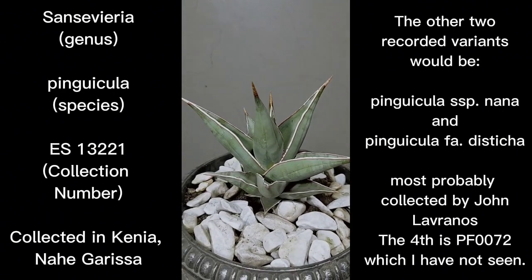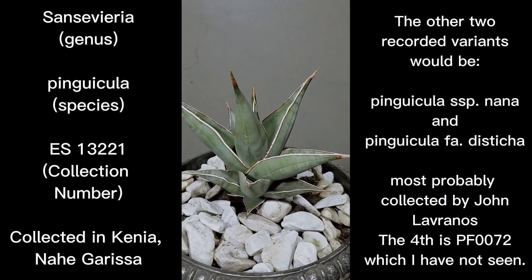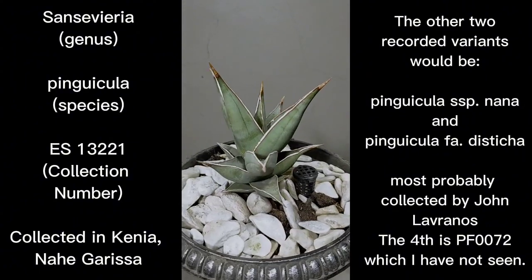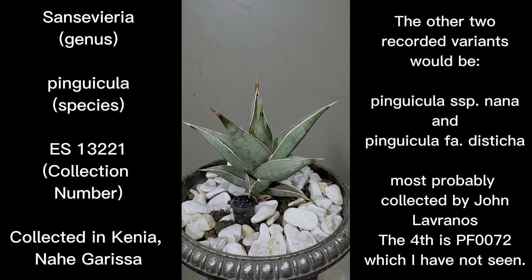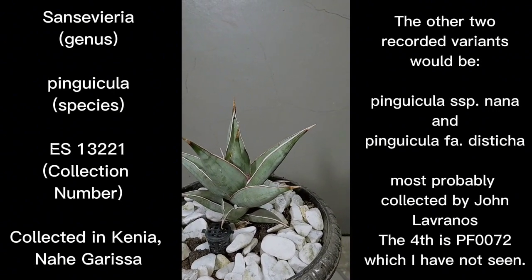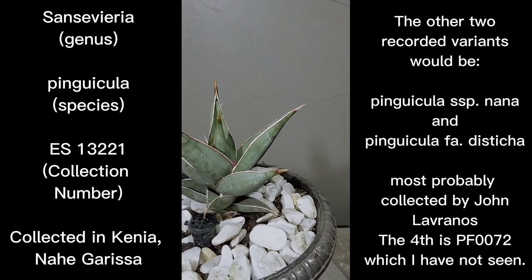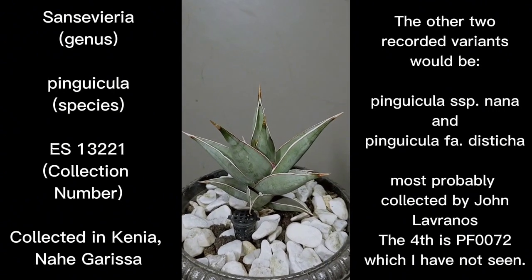One would be Sansevieria Pinguicula Nana, and another would be Sansevieria Pinguicula Fa Distichia. 'Fa Distichia' means false fan shape — 'Fa' is for false and 'Distichia' is fan shape. It is called a false fan shape Pinguicula because it sometimes reverts to not a fan shape. The Lavernos 12240 and 12248 might be the Fa Distichia and the Pinguicula Nana, which is the dwarf type.